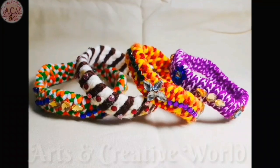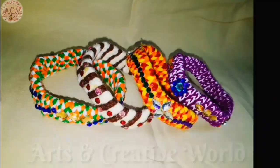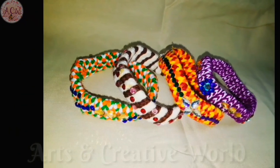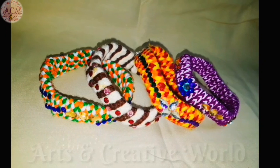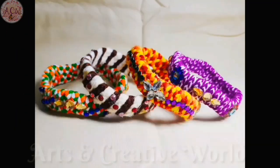Hello viewers, welcome to Arts and Creative World. Generally we throw the empty bottle after drinking water, which pollutes our environment. But today I will share with you how the plastic bottle can be reusable and keep the environment pollution free. Today our project is how to make bangles using plastic water bottles.